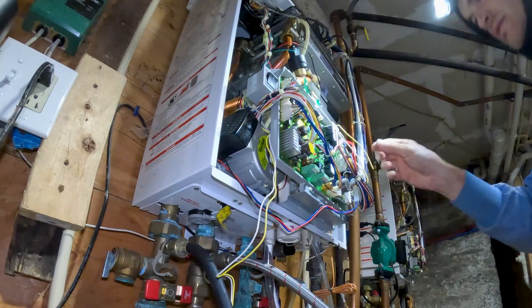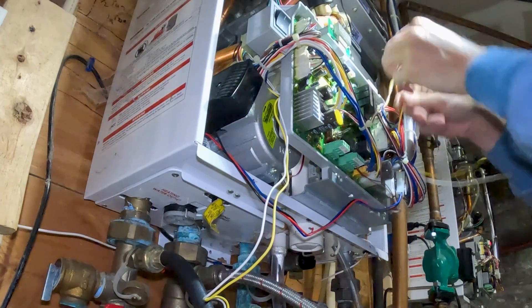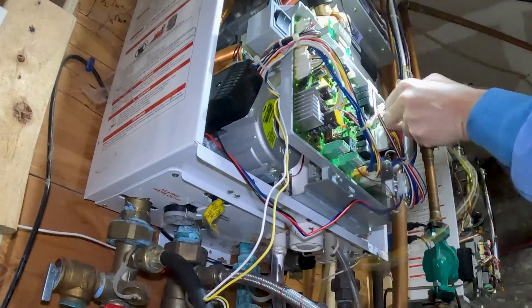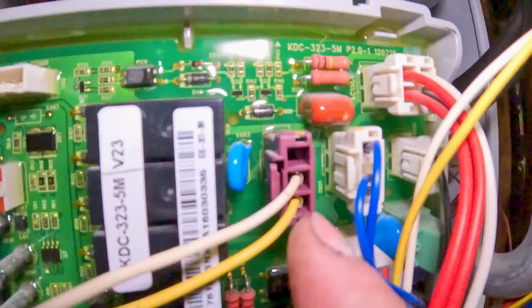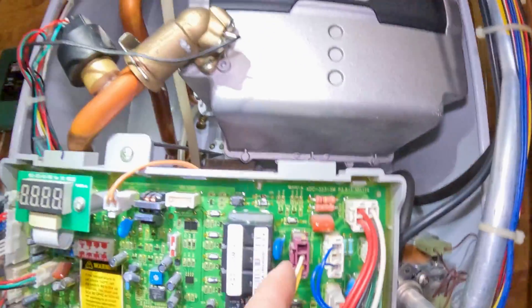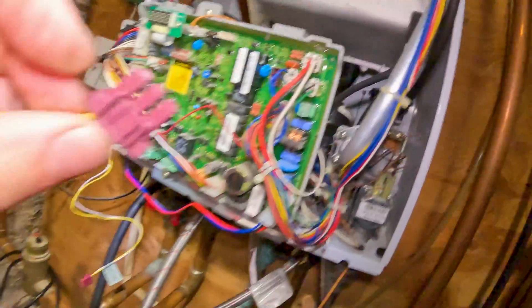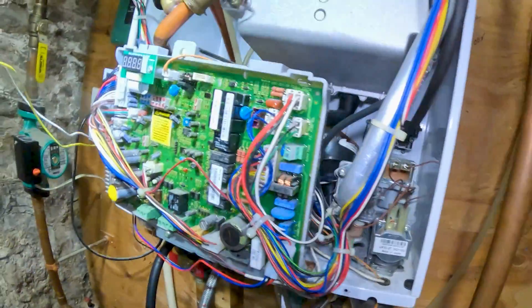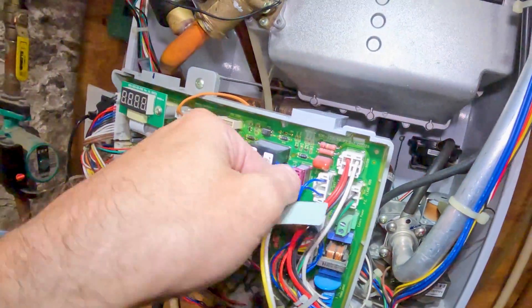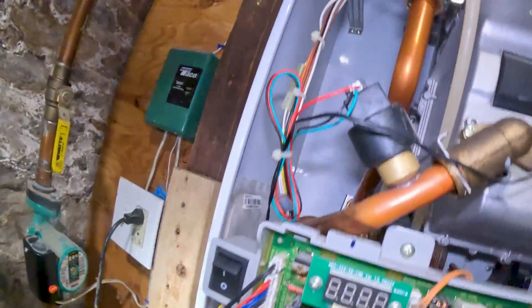Now I just have to get the connector. You can see — it says 'circulation pump' on it. We'll pop this out by squeezing the side and it comes right out. Then put the new one back in. All set.